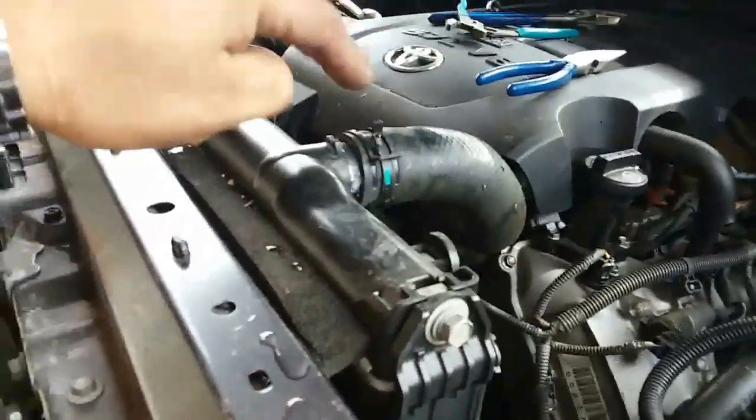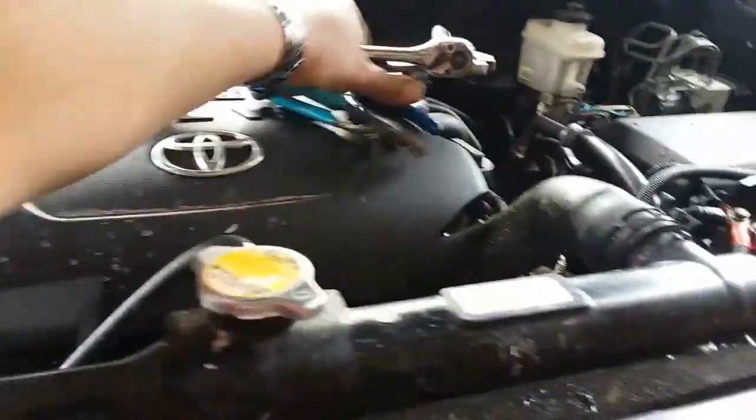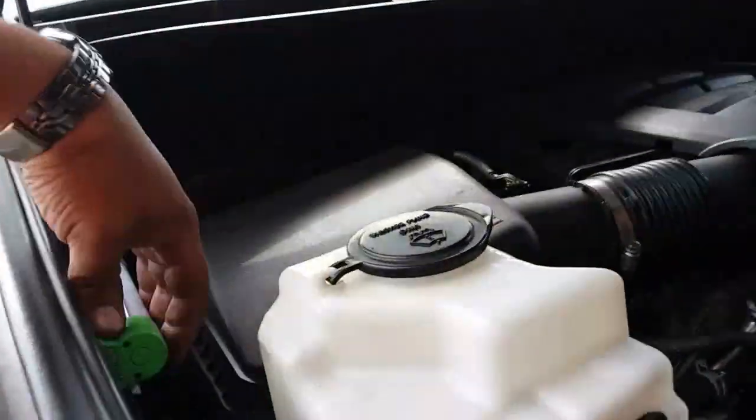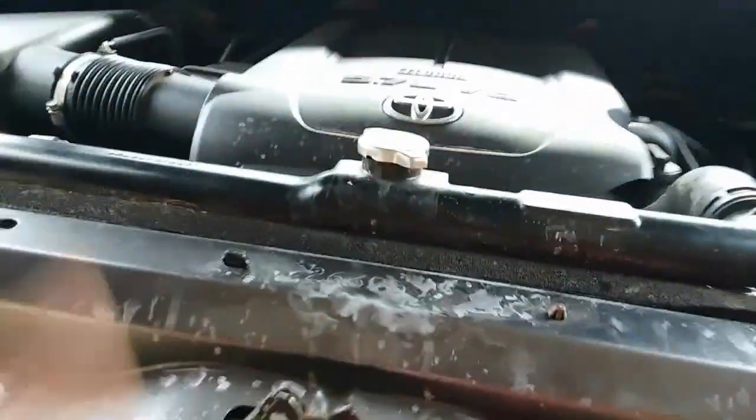After you have everything assembled back together — everything's assembled, everything's connected — we're going to grab all our tools from the engine bay. Make sure you don't leave anything up there. Now it says to add water, but there should be enough water in the radiator and enough water inside the engine.